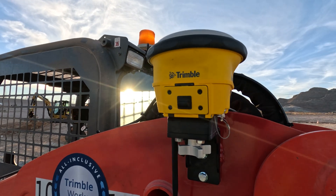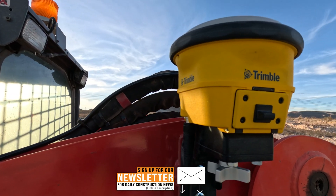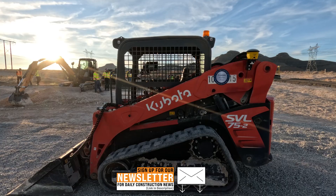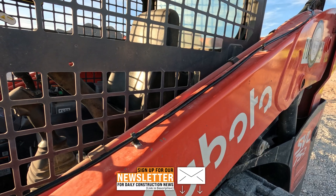It's actually a 3D tilt compensated rover. This one specifically is called an R780. We've taken Trimble Siteworks, which is our survey system for construction sites, and we've actually added a module so that you can take this system from a survey rod and mount it on your machine.